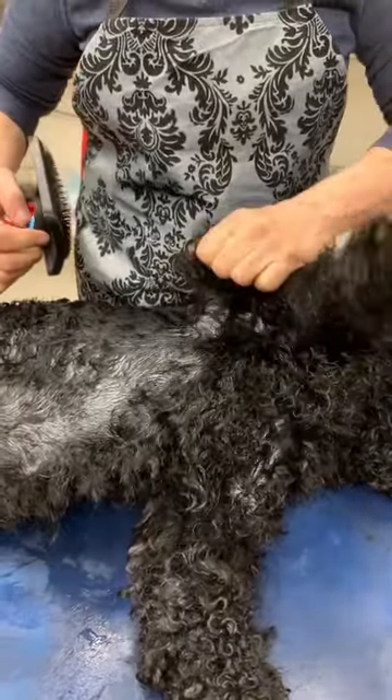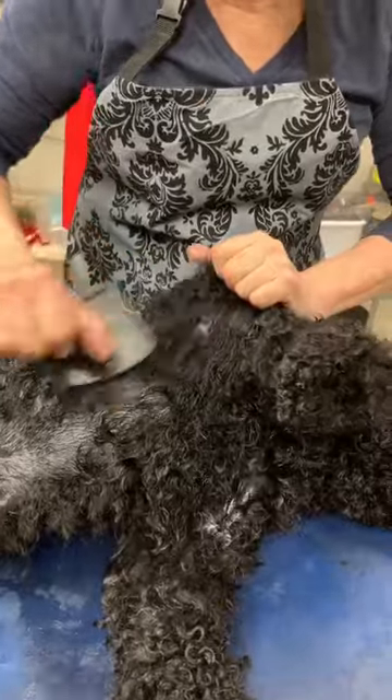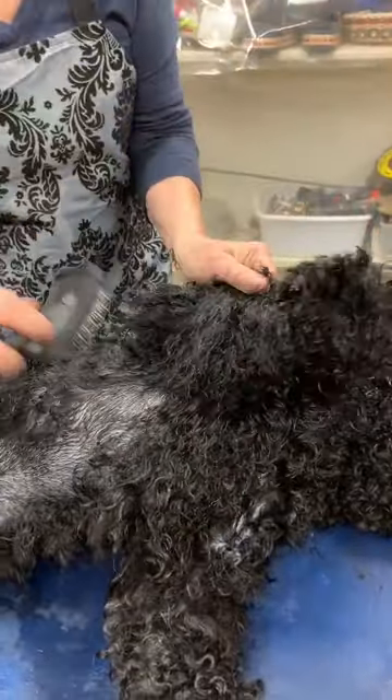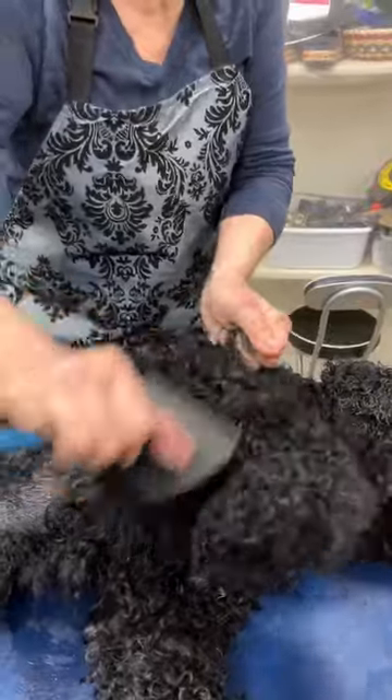So I'm pulling the hair up and then gradually taking little bits of it down. I really suggest you don't put the dryer on it at this stage, because it'll get dry and then if the mat's not out, you have to wet it again.